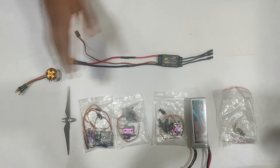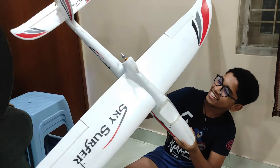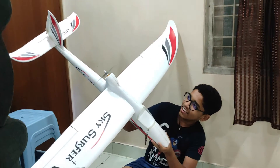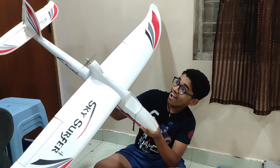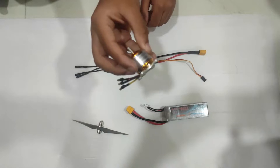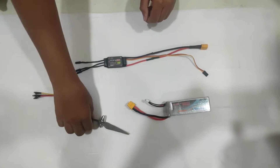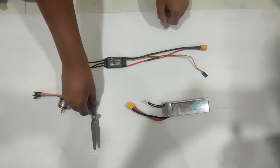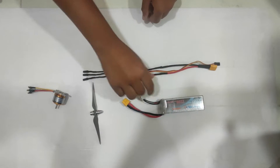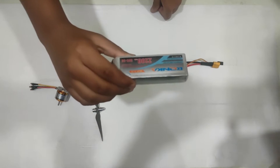Now I am going to show you what electronics we are going to use. These are the electronics: a 2450 kV motor, a 6 inch propeller, a 30 amp ESC, and a 3 celled lipo battery.